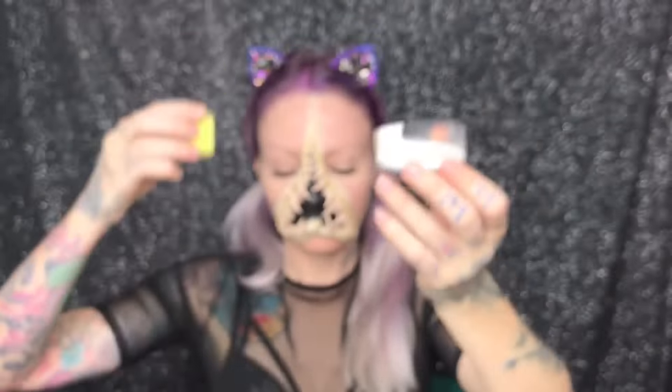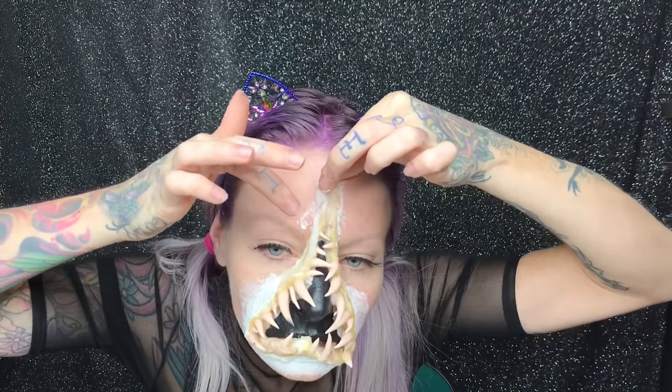Now using a piece of cut-up sponge, I'm going to use liquid latex to stipple around the edge of the prosthetic, which helps blend it into the skin. It also keeps it on your face. I'm also using little bits of ripped tissue to build around the edge of the prosthetic so it blends into the skin well.